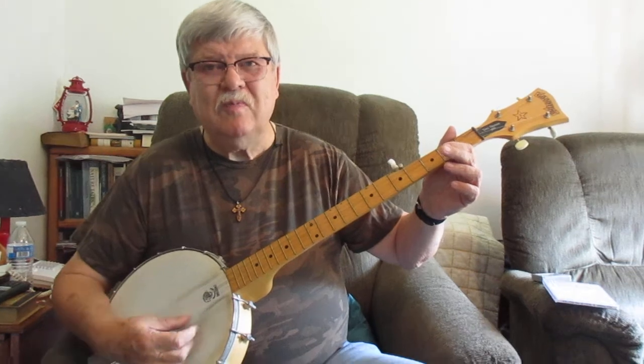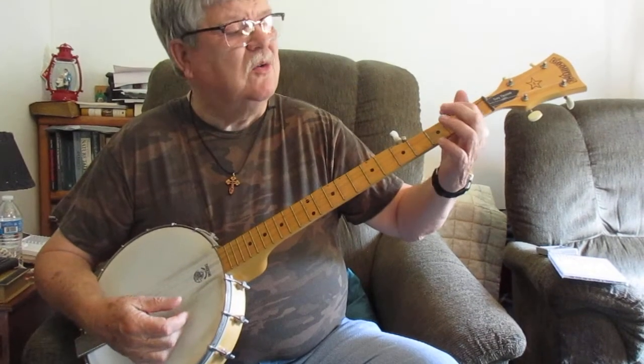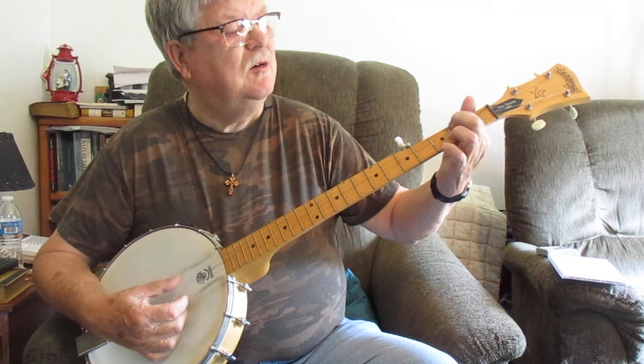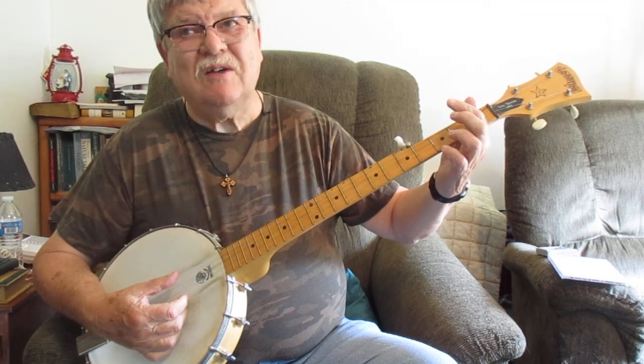Going to go real slow. We're going to do a little pull off from the top string, which is the fourth string here, behind the second fret.